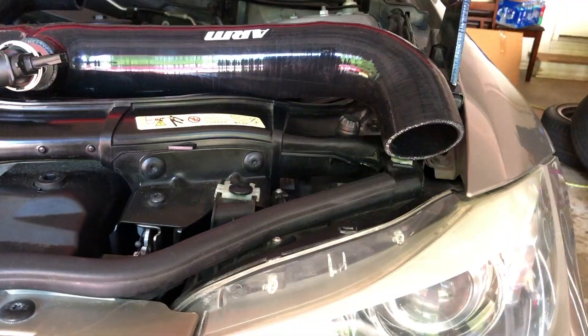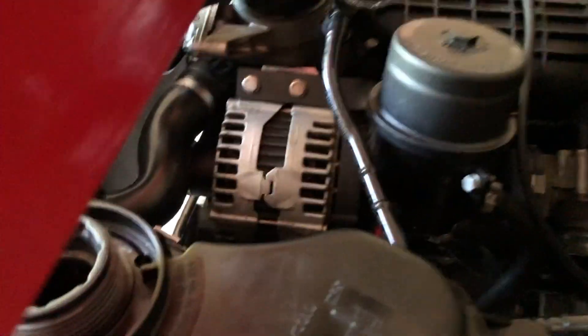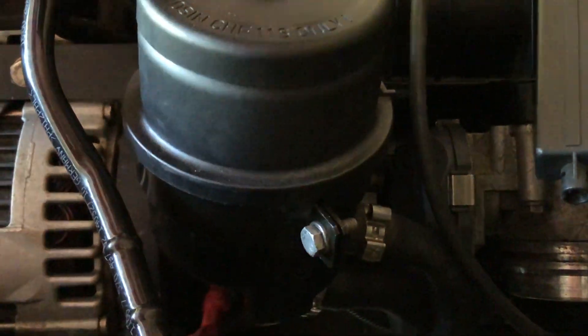This is a new day - basically day three. We've been having trouble figuring out how the relocation kit goes. You can already see we mounted the steering reservoir to the alternator, right here. We figured this out from photos we've seen online.